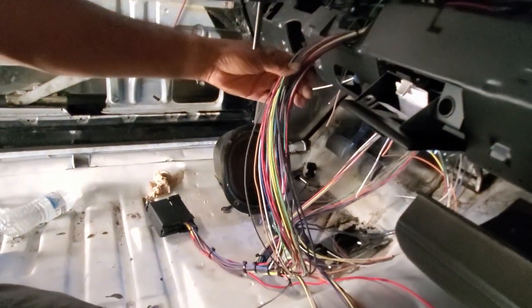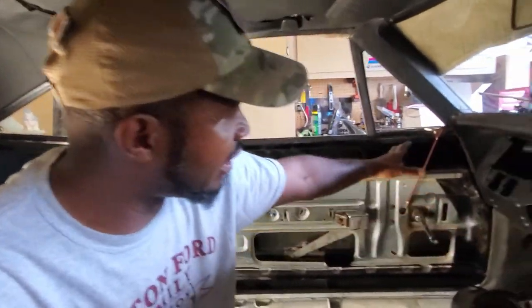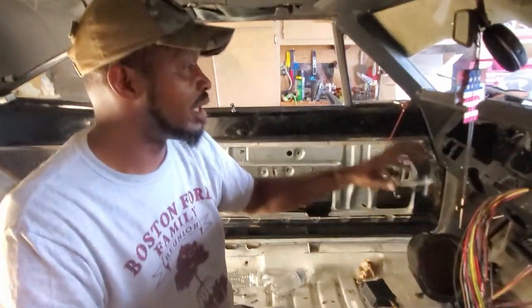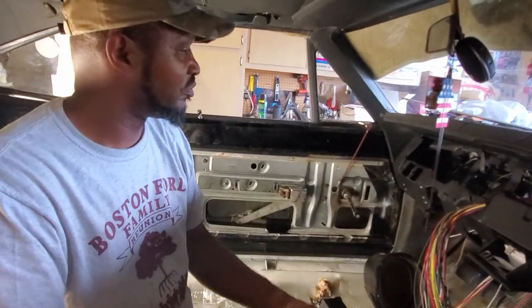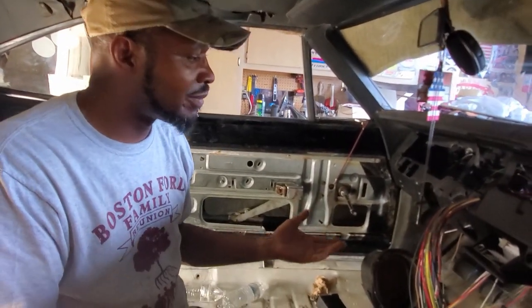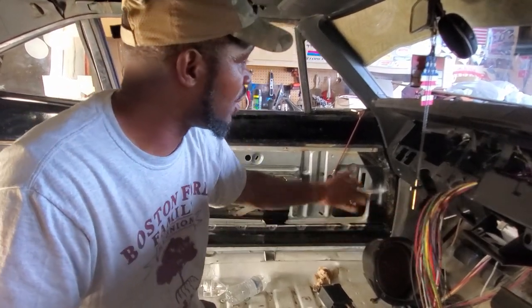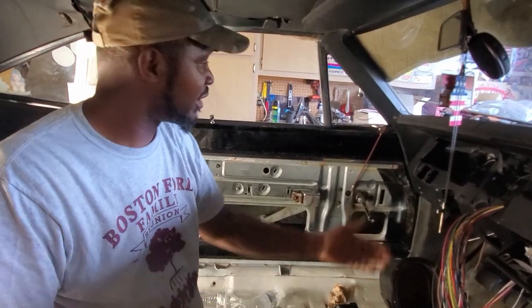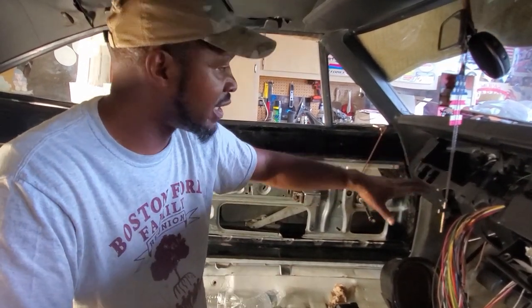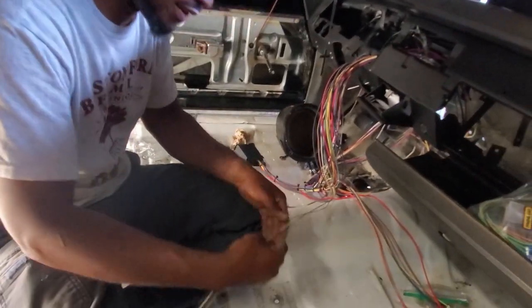If you look at all these wires right here, that's probably going to be the biggest challenge - terminating everything to where our new system meets the old system. But everything is properly labeled. With older cars you can look at what each switch controls and where your switches need to go, so it'll be an easy job. Everything is nicely labeled.